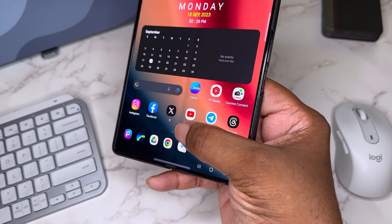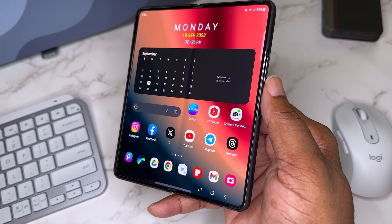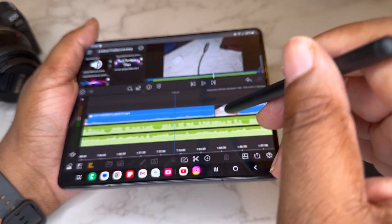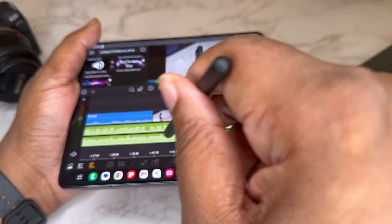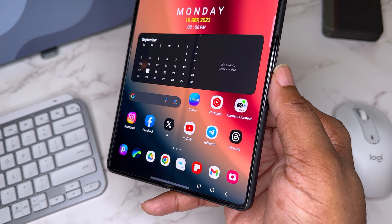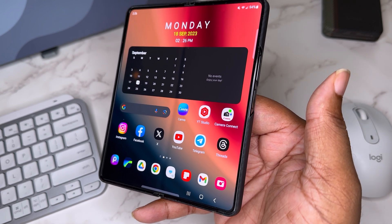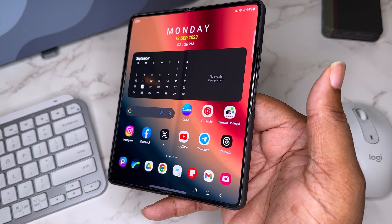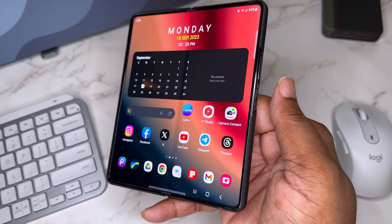Down on the dock, everything except the SmartThings remote is productive. I've got PicsArt, which I use for thumbnails — though I'm now more team Canva. There's LumaFusion, the big dog: when you've recorded content and you're ready to edit and put it on YouTube, that's the editing software. I use it on Android, iPhone, and iPad. It's a one-time purchase — very dope editing software. I also have Chrome for browsing and looking up analytics or phone specs.